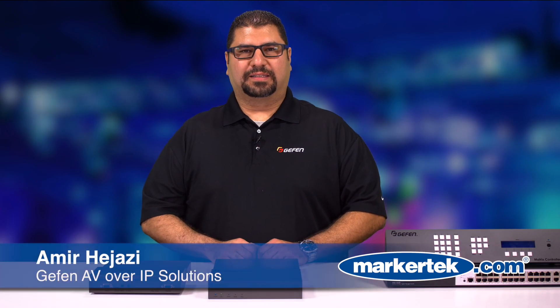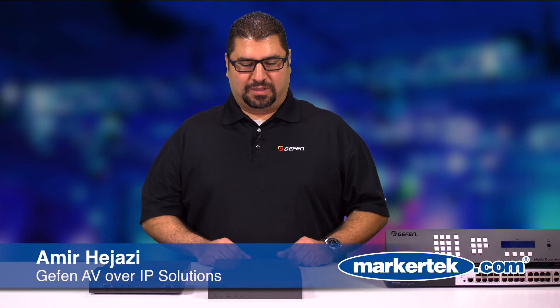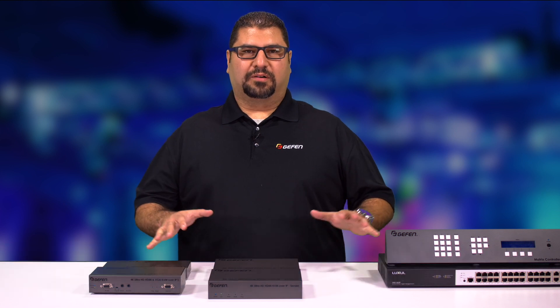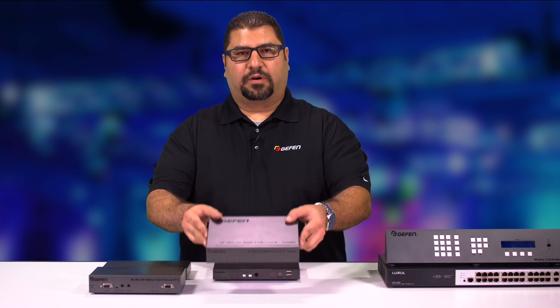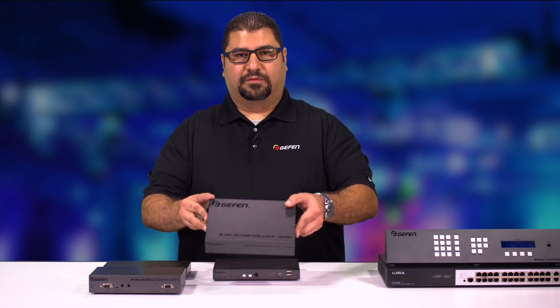Hi, my name is Amir Hijazi from Geffen. Today we're going to introduce our Video over IP products. We're going to begin with the 4K Ultra HDMI version.